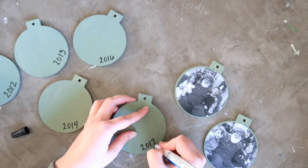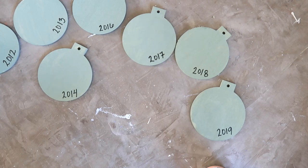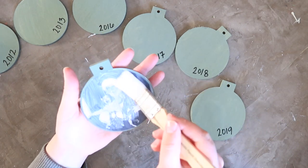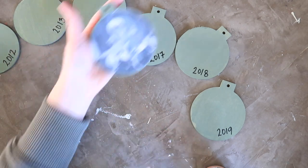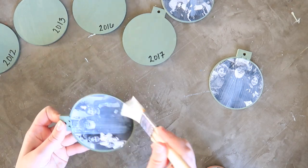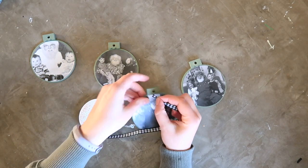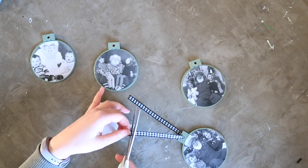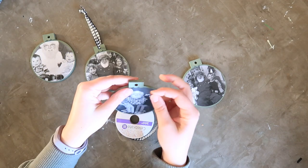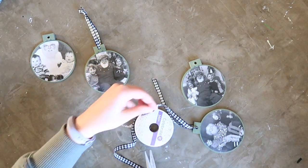By the time I was done writing the years, the Mod Podge was close to drying — you only need about 30 minutes for it to adhere the photo to the ornament. Then you can come back and do another quick coat of Mod Podge over the top of the photo to seal everything in place. It looks opaque white at first, but once it dries it'll be perfectly clear. Then I replaced the original red hanger with some black and white check ribbon, which I thought would look better with the black and white photos and coordinate with my Christmas tree's garland. I just strung that through and tied it off with a simple knot, then hung these on my Christmas tree.